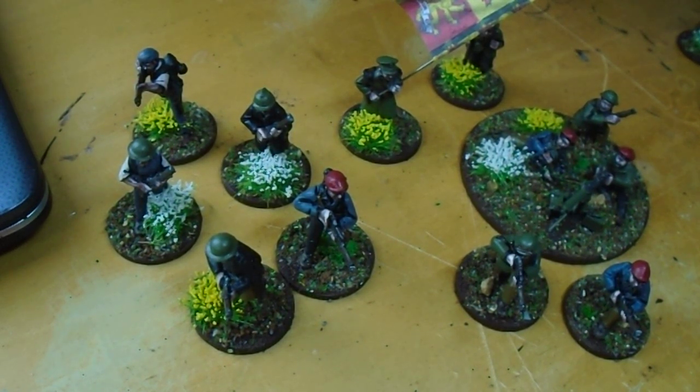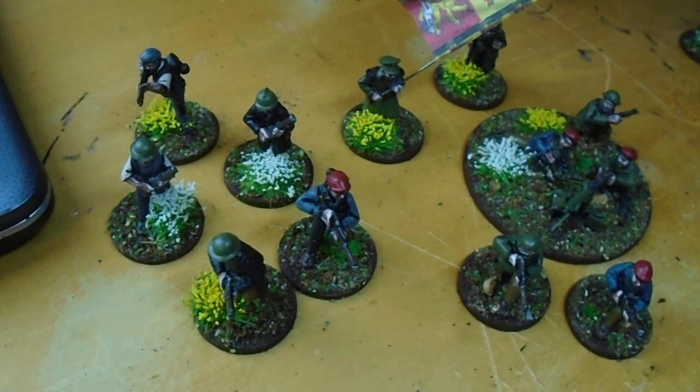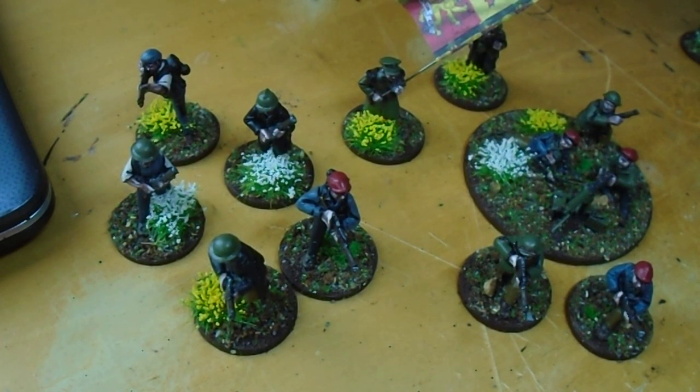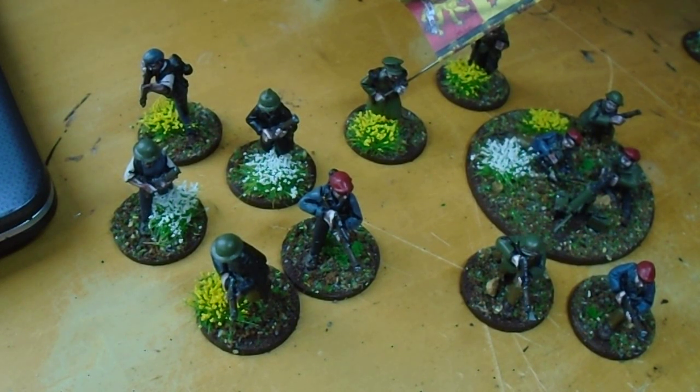I think it's a bit awkward how they've done it. They're like double packs, but that means you have to spend 14 quid for 8 guys. Even if I'm only looking to do a 24-man unit, I need command, which is sold separately again. So minimum for two packs of regular infantry and command, you're already looking at 42 quid, I think. I might have just butchered the maths, but I think that is it.